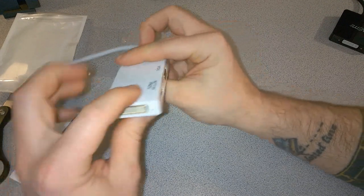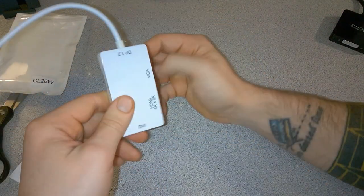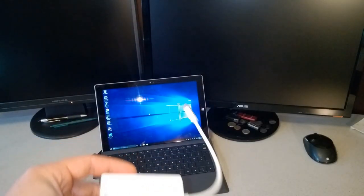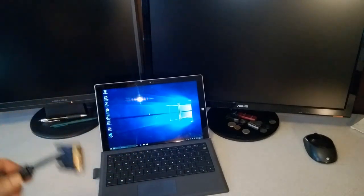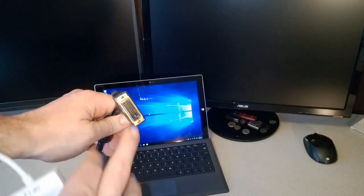There are screw holes for VGA as well as screw holes for DVI if you'd like to secure those connections. That's really all for the unit — let's go ahead and try it out with our Surface Pro 3. Here we have our mini DisplayPort adapter, the VicTech, and our Surface Pro 3. First we're going to try it with this monitor using DVI. Take a look at the cable — it has all of the pins.